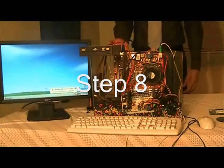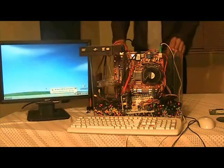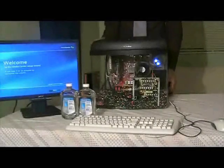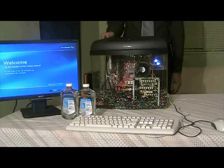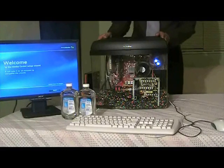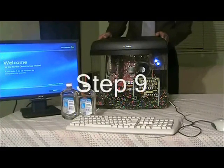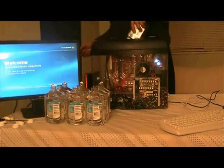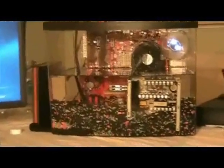Now that all of the components in the computer system are working, it's time to organize everything in a pleasing, aesthetic fashion. Once everything has been arranged to your liking and the operating system is up and functional, it's time to pour in the mineral oil. This step can be done with the computer powered on or off. Notice the mineral oil is about halfway filled in the aquarium — the power supply is completely submerged and the computer is still running.